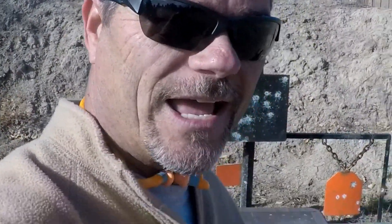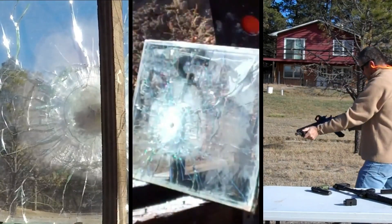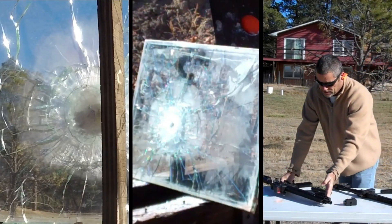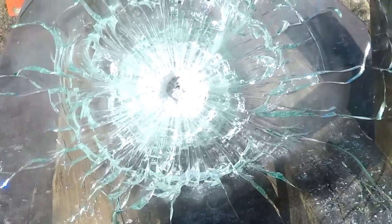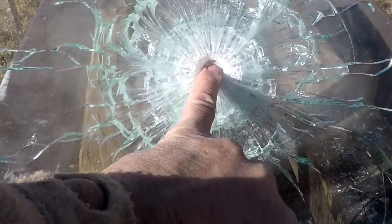Let's put the new undamaged piece up and see what the .223 does. I'm sure it's going to go through on the first round, but let's give it a try. And just as I thought — it went through it like butter. The 5/8 inch glass is not going to stop a .223 round.